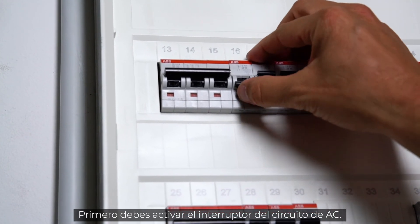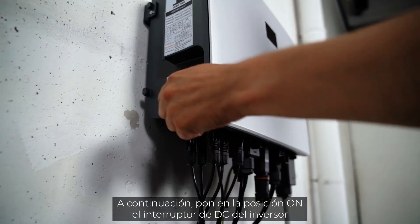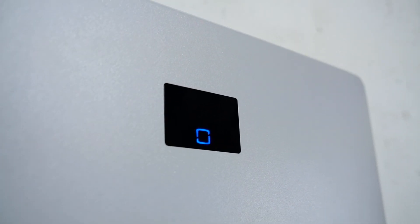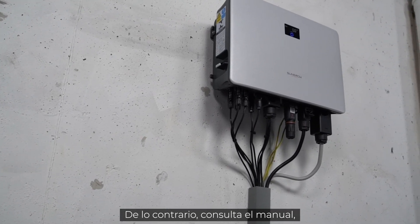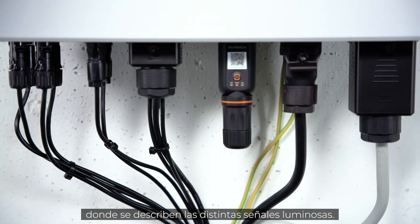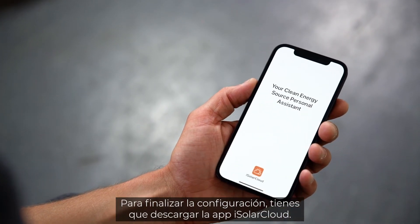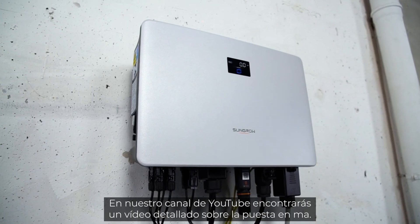Now it's time for commissioning. First, switch on the AC circuit breaker, then set the DC switch of the inverter to the on position to connect the inverter to the PV generator. A look at the LED light tells you if everything works properly — if the light shines continuously blue, the inverter is ready for use. If not, refer to the manual for a breakdown of the different light signals. The iNet module takes a few minutes to fully boot. To finalize the setup, download the iSolarCloud app — you may find a detailed commissioning video on our YouTube channel.